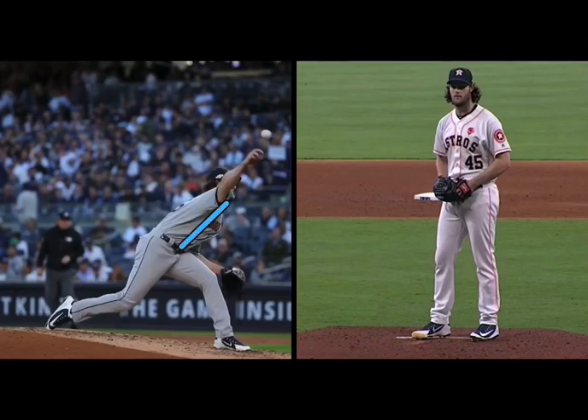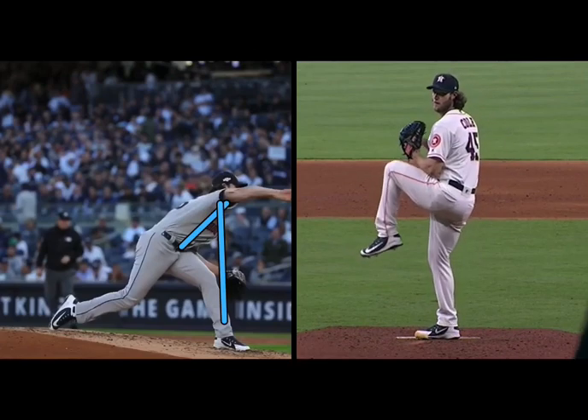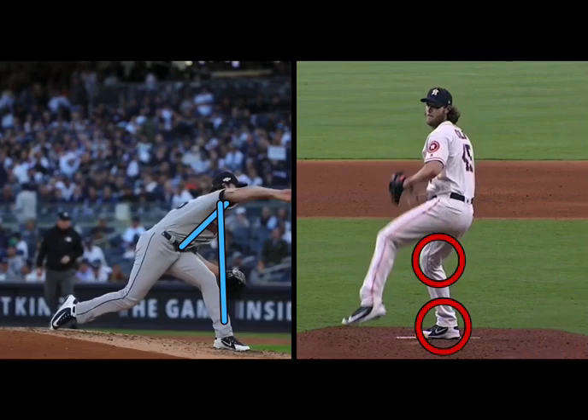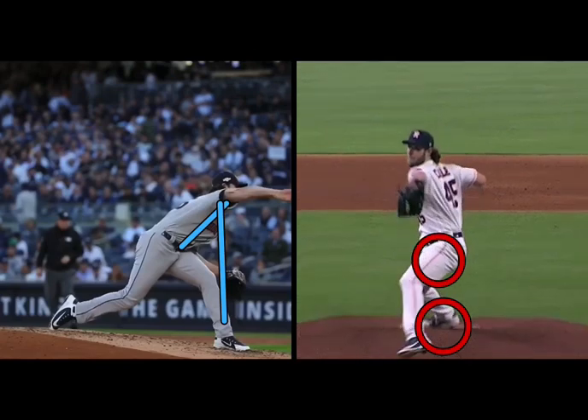Trunk flexion, maximizing extension over the front side. Same thing from this angle — watch his direction. Direction is going to be established from the back foot, pretty much the back leg. As he drives, pretty much everything going straight.